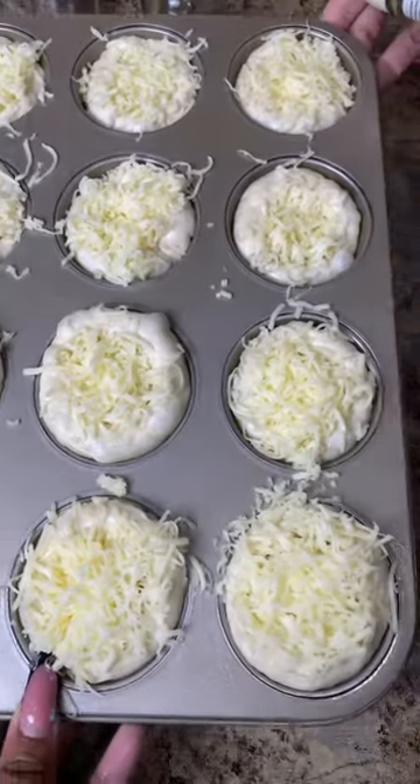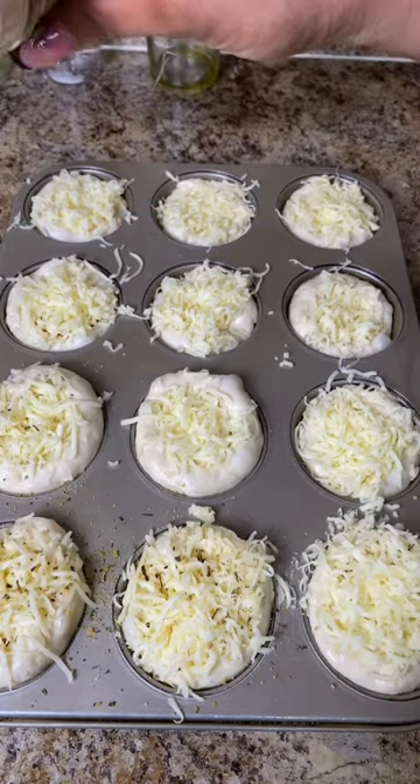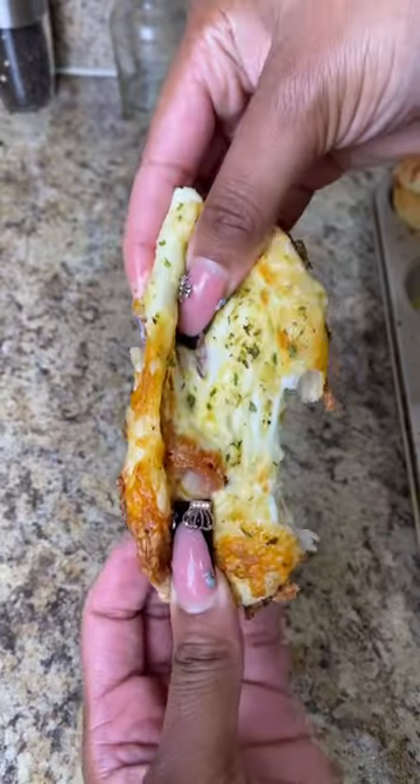I fill it with cheese, two slices of pepperoni, and then more cheese. Once I was finished, I seasoned it up with some Dano's Cheesening Seasoning, of course. Then I baked it at 400 degrees for 12 to 15 minutes.